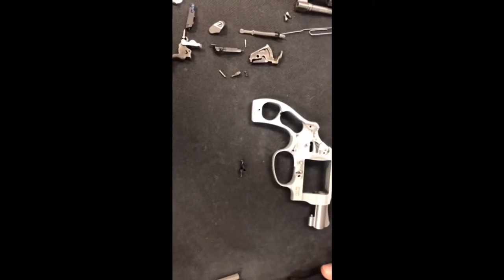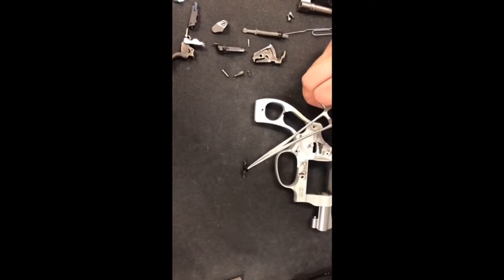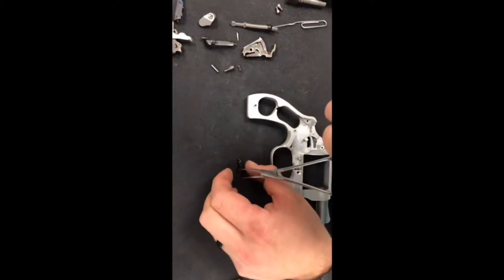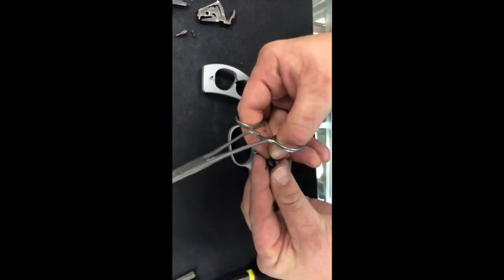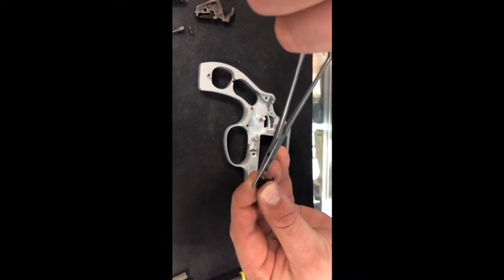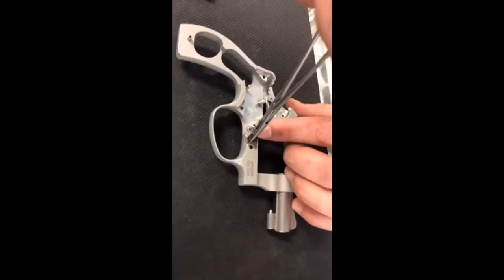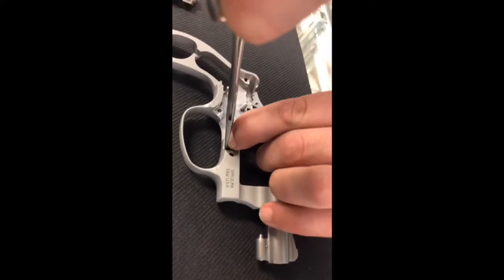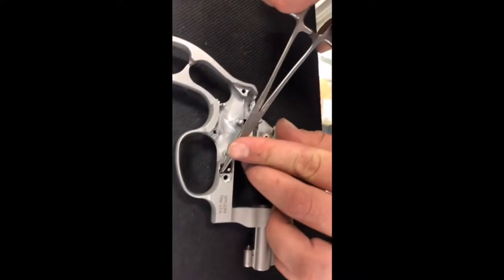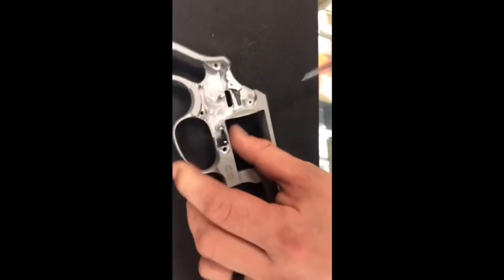Reassembly is pretty straightforward — it's literally the reverse order of what we've done. The first thing going back in is the cylinder stop. Make sure the spring is in there and capture that spring again. Put it in the right orientation, get the forceps, compress the spring without losing it, and start it down in the frame. Pull the forceps out, make sure your spring is good and lined up, and boom — it's back in.